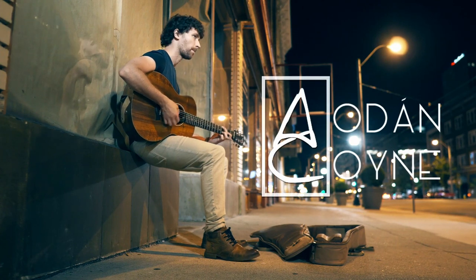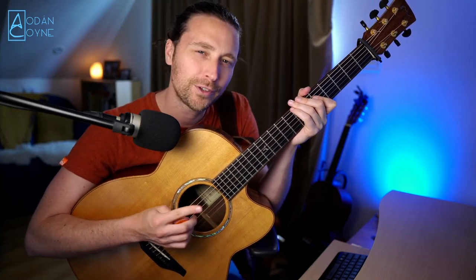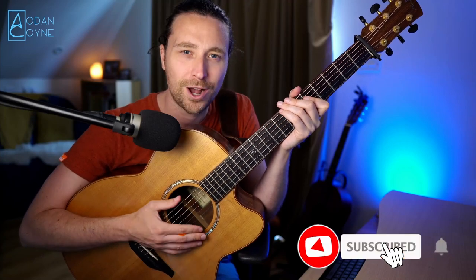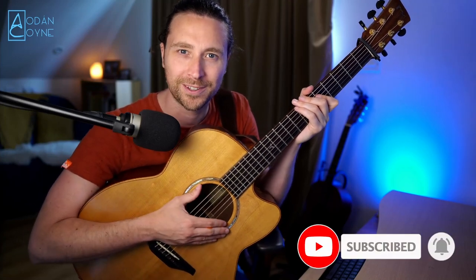In this video, we're going to learn the chords and the strumming to the Lowlands of Holland. Let's get going. Hey, it's Adon here, adoncoin.com, where I teach you how to play in DADGAD guitar. If this is your first time here and you want to learn about Irish backing songs and guitar techniques, click the subscribe button now and the bell so you don't miss out on anything.